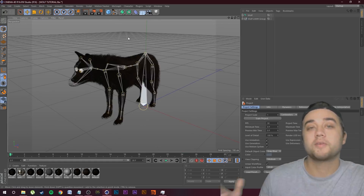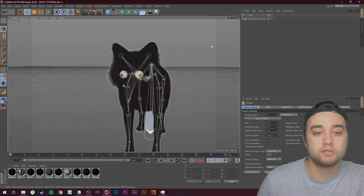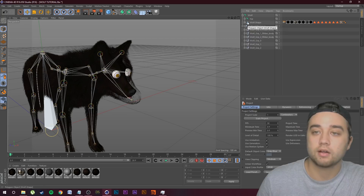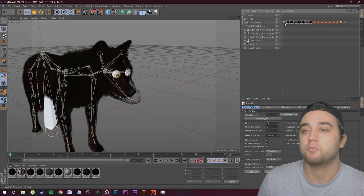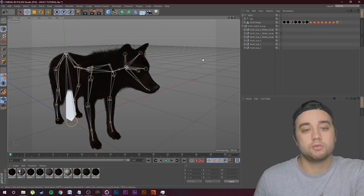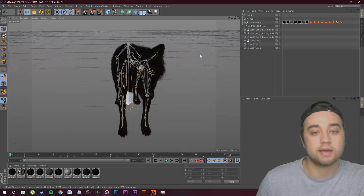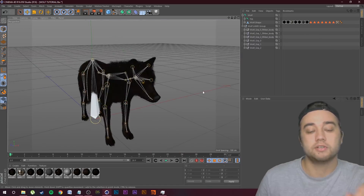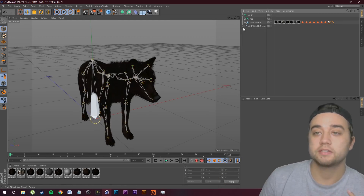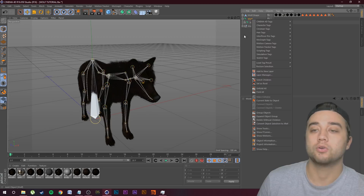Now let's open up Cinema 4D — or any 3D software you're familiar with. Go to File, Open, and find where you saved it, so 'Wolf Tutorial FBX.' Right off the bat it's going to look like absolute cartoon garbage — this is just an issue going from Daz to Cinema 4D. What we can do to fix this is click on the little plus signs and find the tag next to the Wolf Shape — the Weight Tag. Click that and delete it, and it's going to go back to normal. Now we just need to combine the skeleton to the actual mesh we have.